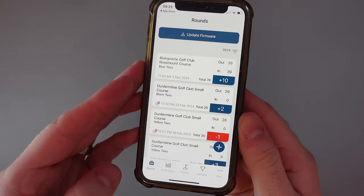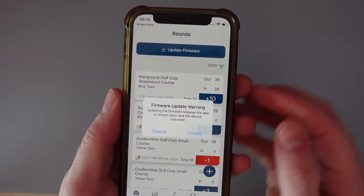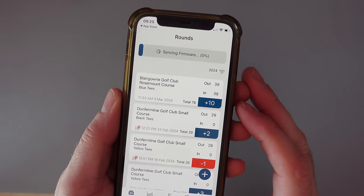The first thing we're going to look at is how to update the firmware on the X5 device. Take your Shotscope X5 and have it in close proximity to your mobile phone, open up the Shotscope mobile app, and you should see an update firmware option at the top. I would encourage you to have around 20 to 25 percent battery on the X5 before updating.